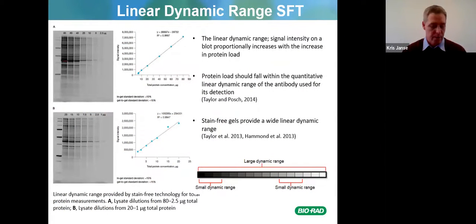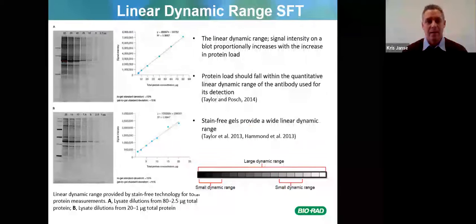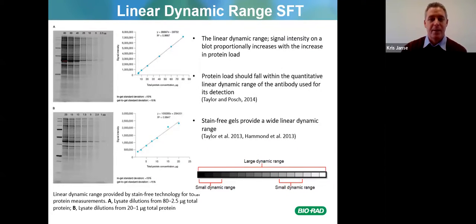Now we're looking at the linear dynamic range of stain-free total protein normalization. On the left you can see images from 2.5 micrograms to 80 micrograms and 1 microgram to 20 micrograms. The linear dynamic range means signal intensity on a blot proportionally increases with an increase in protein load. Stain-free gels provide a wide linear dynamic range — as protein concentration increases, it increases linearly. The linear dynamic range provided by stain-free technology spans 2.5 to 80 micrograms total protein in gel A, and 1 to 20 micrograms in gel B.